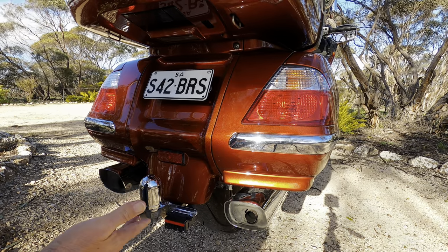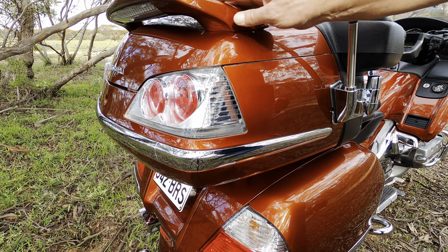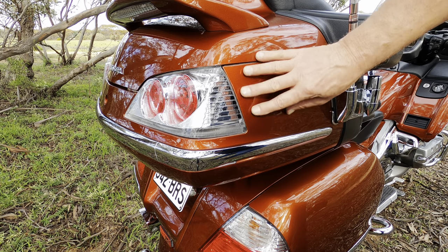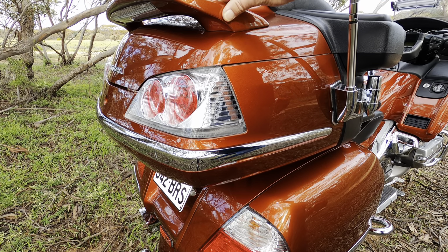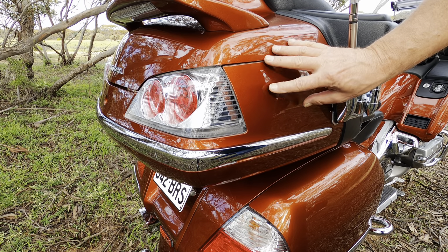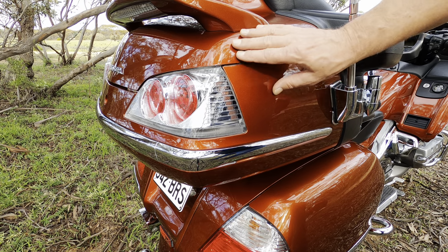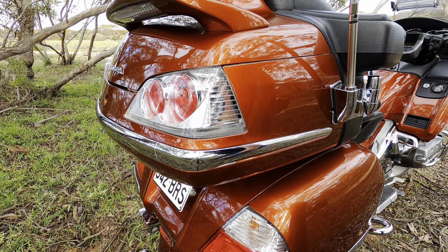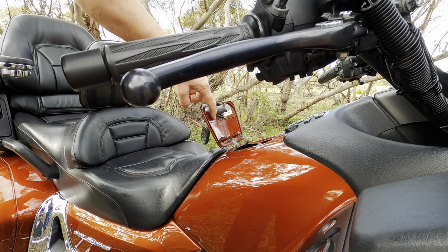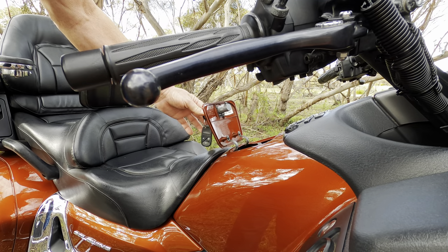This is a 2007 model in a color called Pearl Autumn Orange — a viewer by the name of Perry in the US sent me the details on that. There were only 300 made in this color in 2007, which is a nice little thing. It's a lovely color when you get it in the sun. If you ever need to find your paint color code, it's on a sticker underneath the fuel flap.